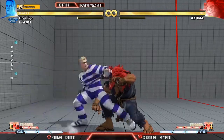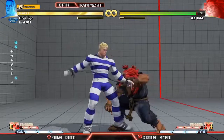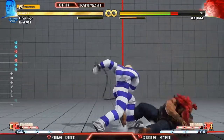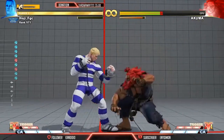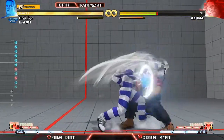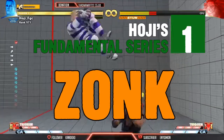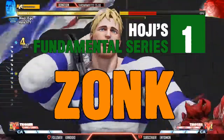So we're talking about how to learn Zonk today. Generally you just want to charge it, hitting you want to charge it over and over, and as soon as you let it go, hopefully the opponent doesn't do anything. You get the stun, you do your big combo, and it's over.